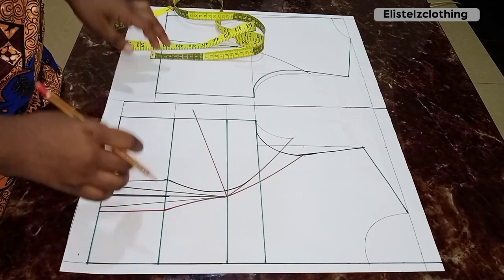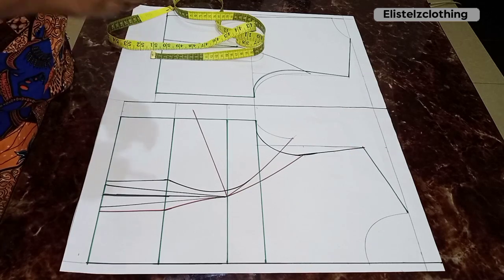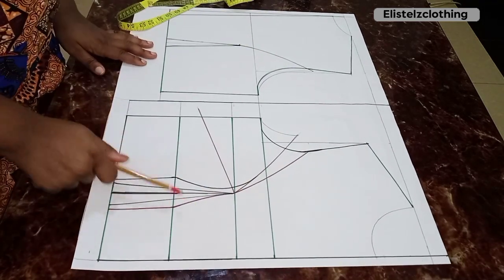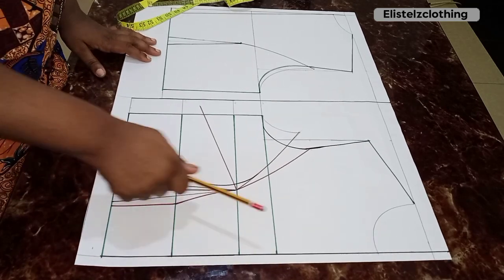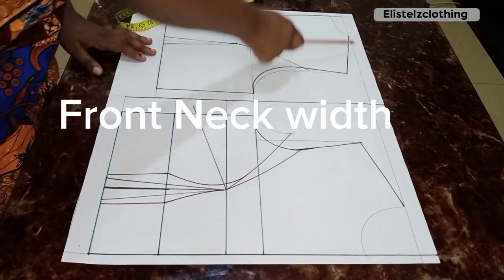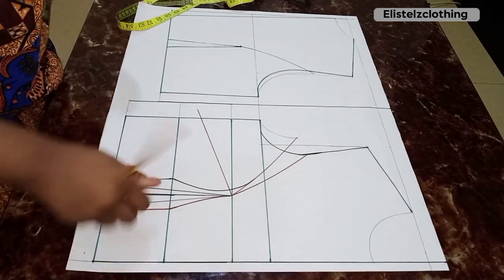I went ahead and drafted a half-scale basic bodice block and altered it to an Amgo princess cut. I have a very detailed video on how to do this and I'll leave the link in the description box — it's super easy, simple, and applicable to any size.